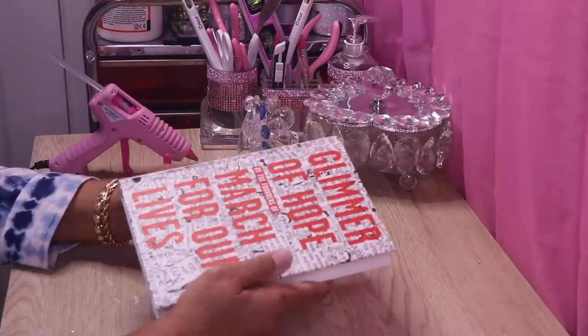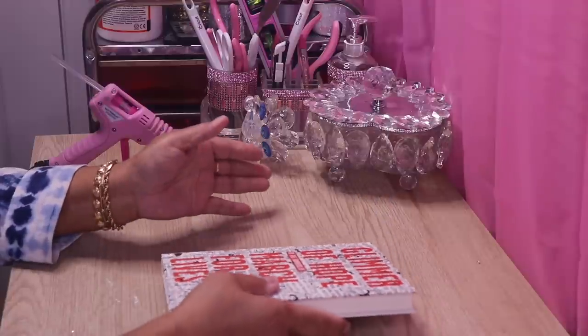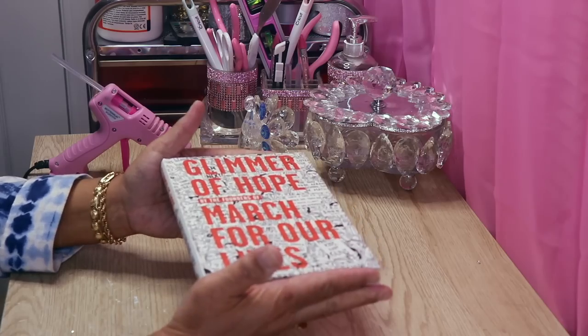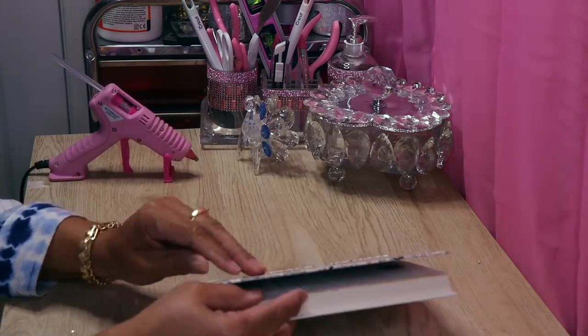Before I get started, I actually thought I filmed this earlier but my camera was not recording. What I did was take three different books in three different sizes — small, medium, and large — and remove the cover from each one.